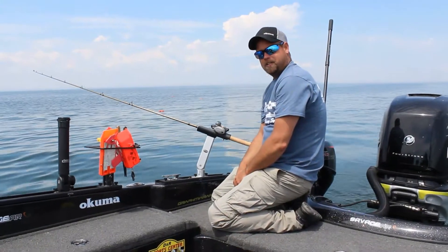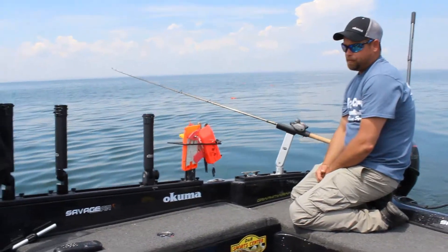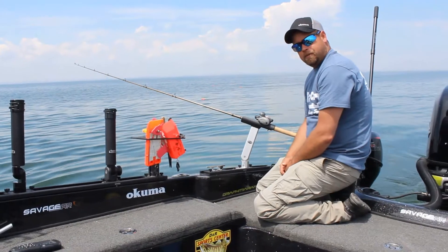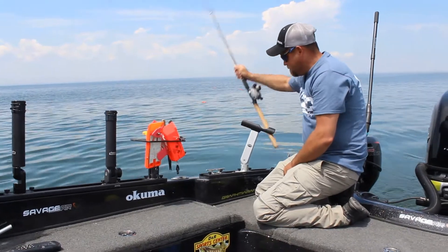Hey everybody, Dan Hasselhofer here for TraxTech Corporation. I wanted to take a minute and show you a couple of new things. Everybody's pretty familiar with the tubes from TraxTech, but they also have a cradle made to cater to us walleye fishermen. When we're live bait rigging or something like that, we need to just be able to get the rod out of the holder real fast.